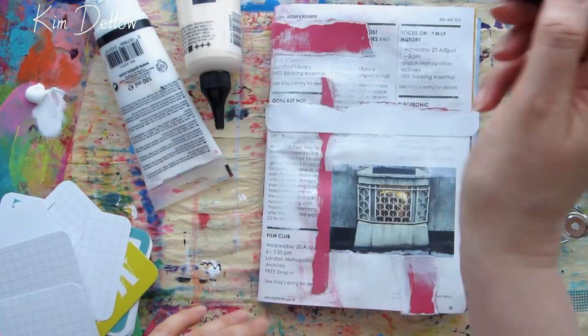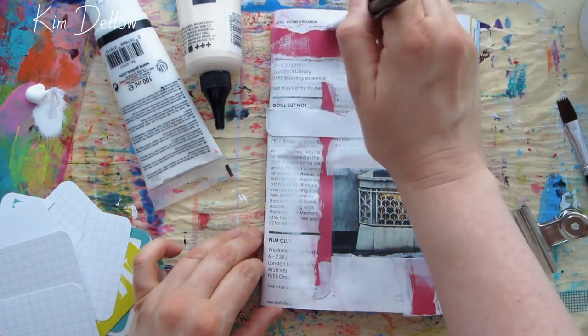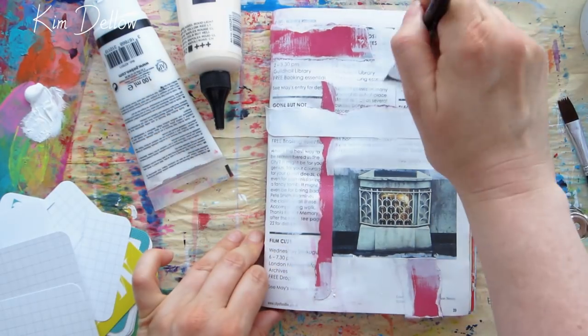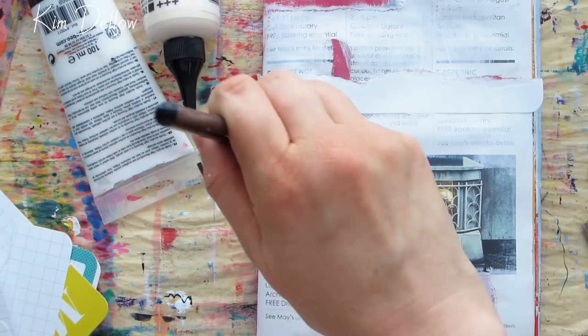Once I had some strips secured to the page and it was dry, I then decided to knock it back a little bit — you know, the text on the page — and I'm using white acrylic paint for this. Again, use gesso if you prefer to use gesso.